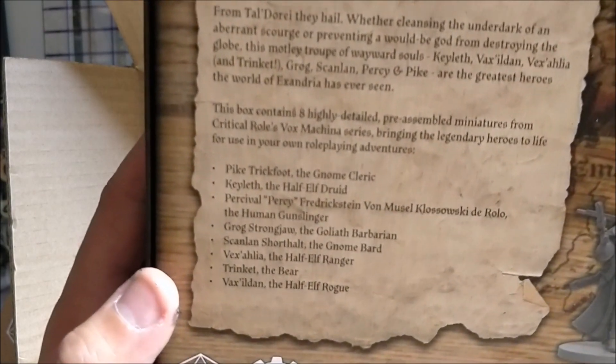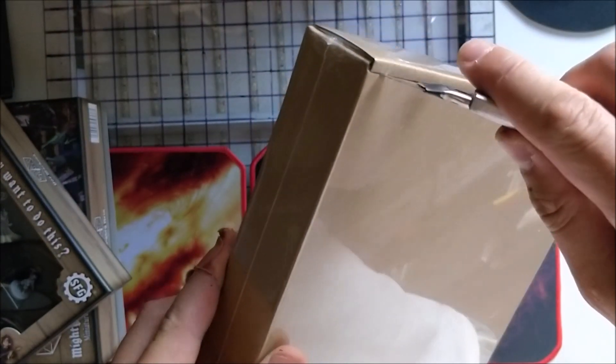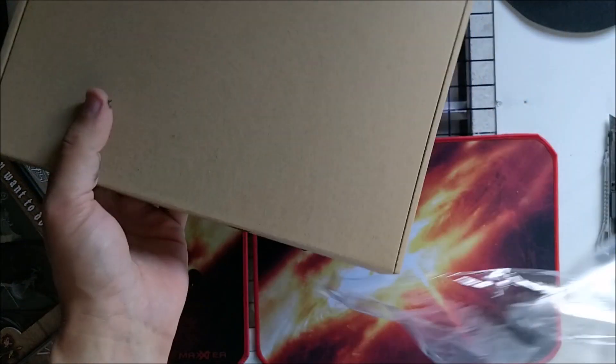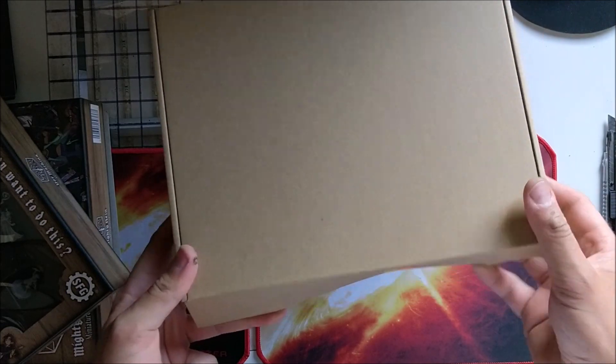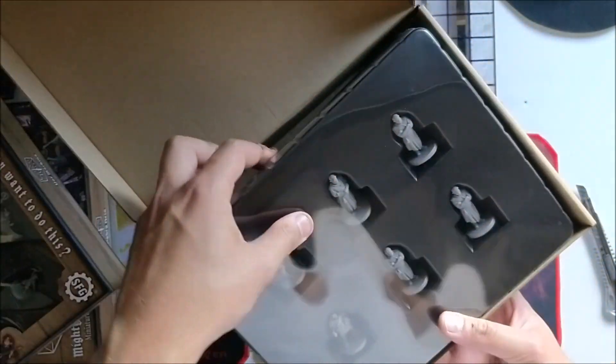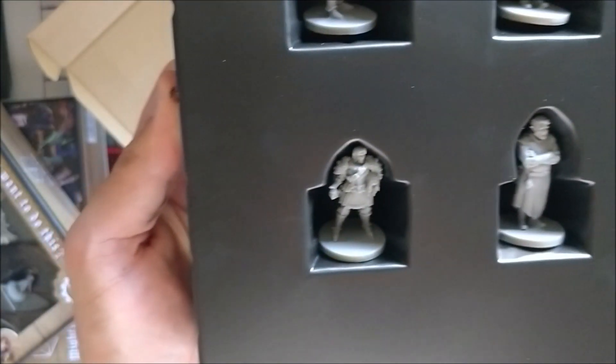Now for a special thing that I ordered — this one is sealed so I have to pick up the knife again. You can also increase your pledge, and while I cut this open, I can tell you I ordered a few extras: Doty in the left upper corner, then Pumat Sol and his creations — brother and brethren, however you want to call it — and of course Caduceus Darrington.